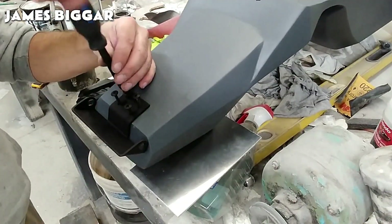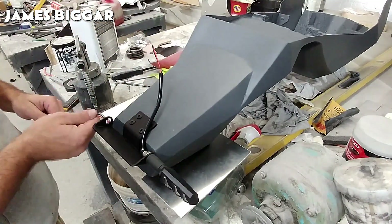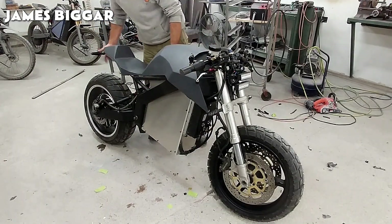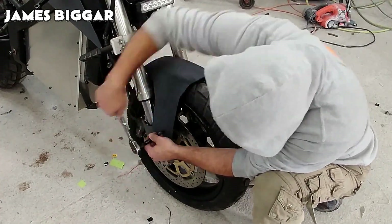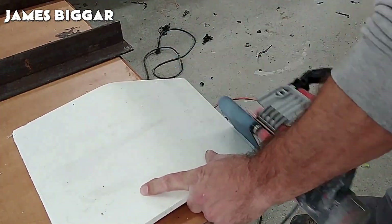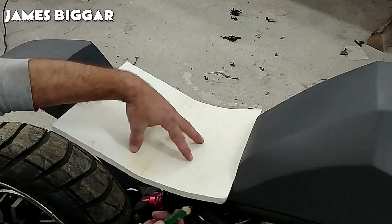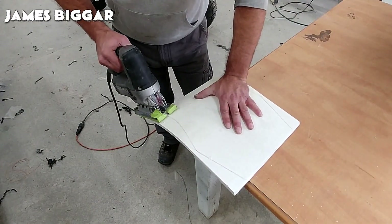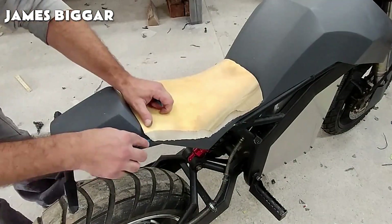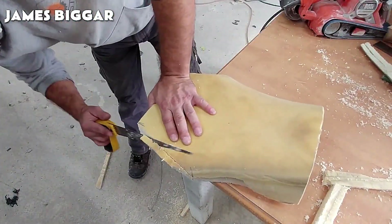To continue the assembling, a tail-tidy is installed to hold the rear turn indicators and the license plate, before fitting and attaching the rest of the completed parts on the chassis. Now it's time to craft the motorbike's seat. James uses a PVC foam board to which heat is applied in order to soften the plastic and shape it into a comfortable seat pan, using a leftover piece of foam from an old ATV seat cushion and outlining its bottom part following the seat structure.